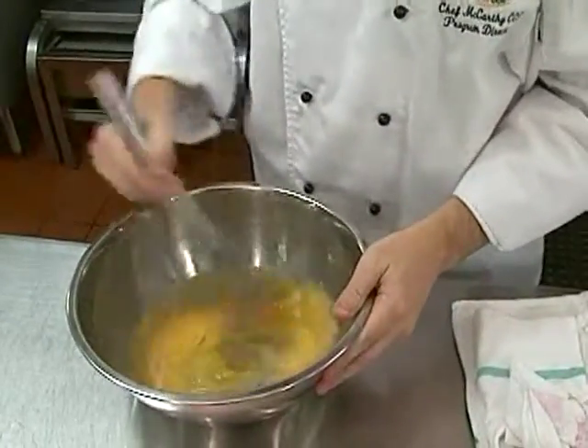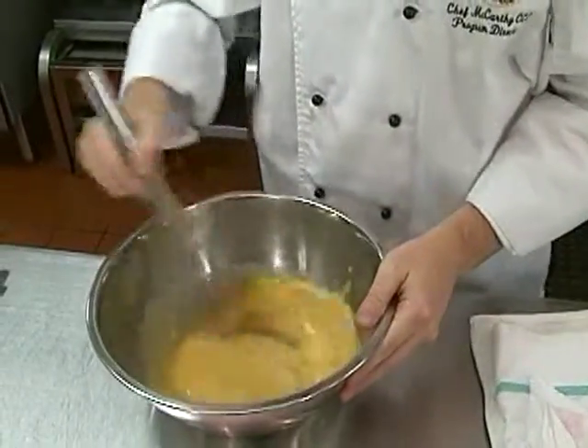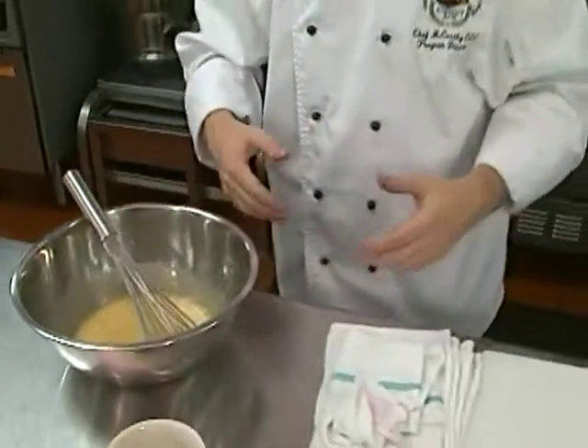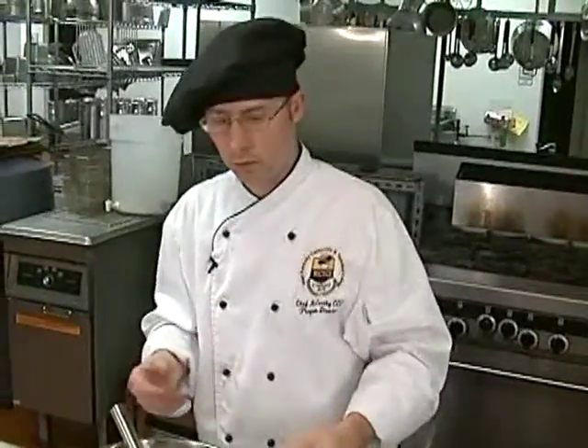We're going to add our marsala wine — it has to be a sweet marsala wine. Now, you don't necessarily have to use marsala wine. If you don't like marsala wine, you could use a Zinfandel or a rosé wine, something nice and light — anything that you particularly like. This is a wine sauce, so as long as the wine is a relatively sweet wine, you're all set.